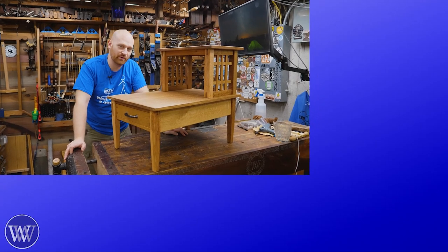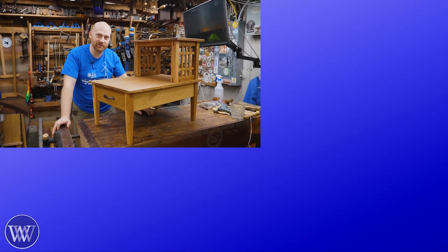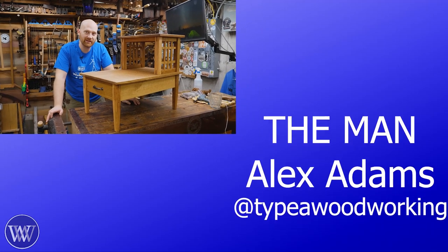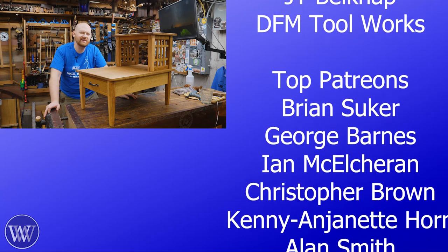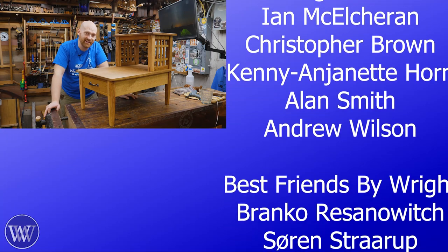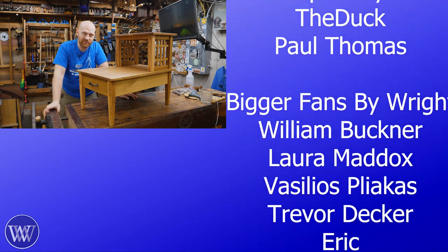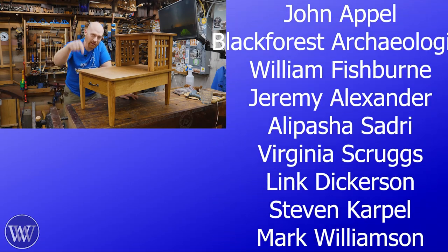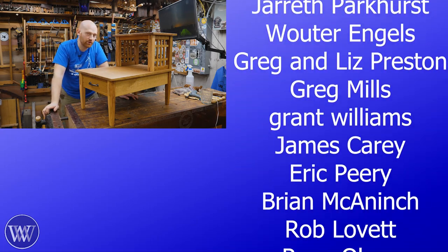Putting a comment down below helps get the video in front of more people and helps the channel grow, and it means a lot. If you want to take it even farther, you can click the like button, share, and subscribe. And even farther than that, there are a bunch of names over here — those are all the fantastic, wonderful, and benevolent people over on Patreon. Without patrons we wouldn't exist; we're completely sponsored by you. So thank you for that. If you'd like to find out more, there are links to Patreon in the description below, or click the little join button to become a member here on YouTube. We have special perks for both.